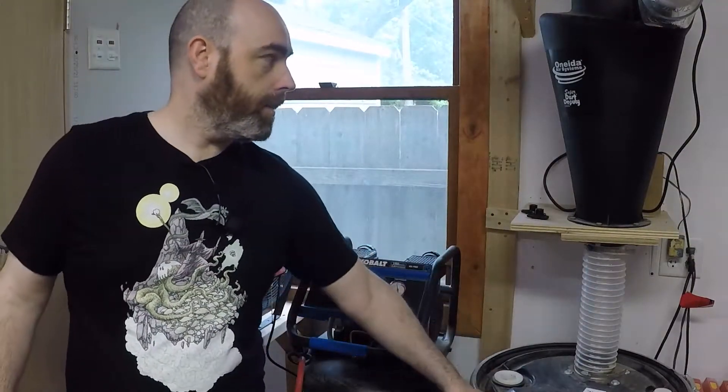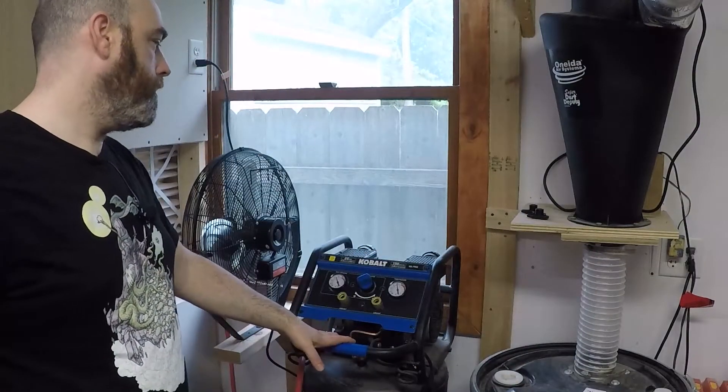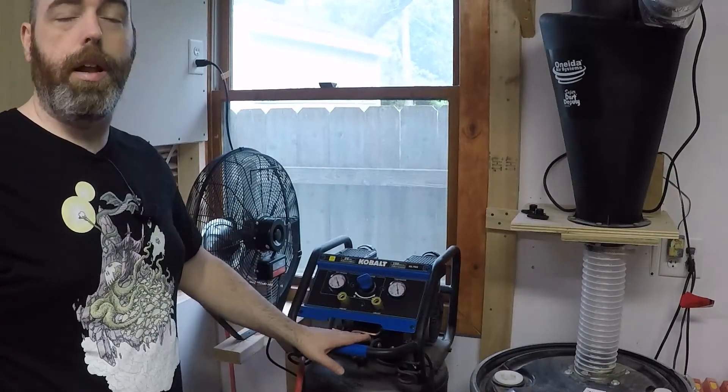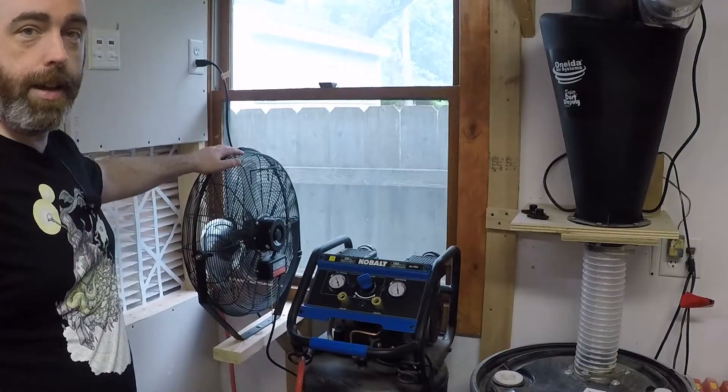I've got my dust collector which spans throughout the entire shop. I've got a 26-gallon 150 PSI compressor which is more than enough for spray painting guitar bodies. And then this is the air intake assist for the booth.